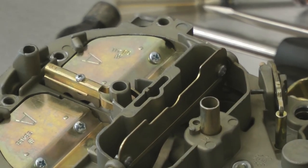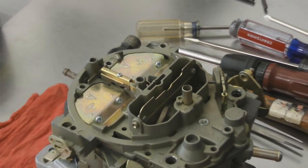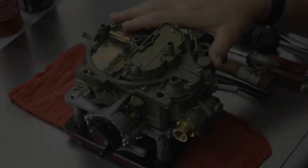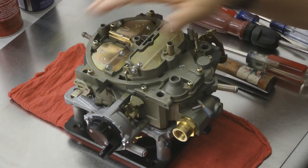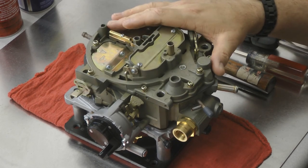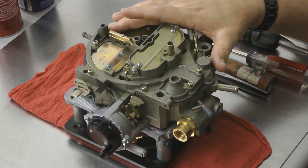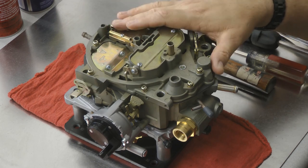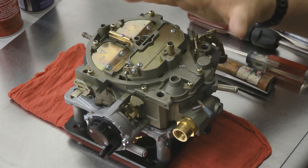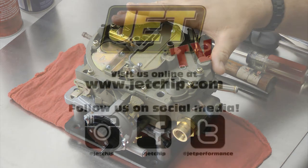From there we simply reinsert all the screws, tighten the lid down, and we're complete. Carburetor is ready to go. Now we've reassembled our carburetor and we've got all the lid screws back in. If you have any questions, give our tech a call at 800-535-1161. They'll be happy to help and recommend the correct carburetor for your application. Check us out at www.jetship.com — there's plenty of information on the carburetors there. Or follow us at Jetship on Facebook and Instagram. Thank you.